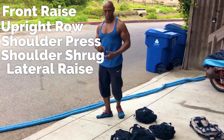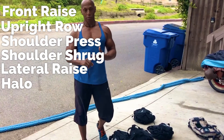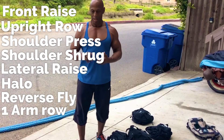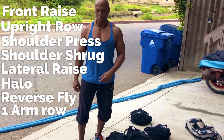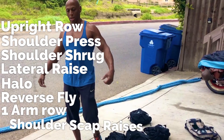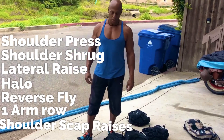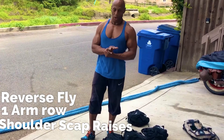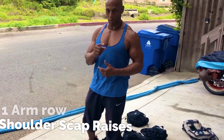So that was T3 shoulders: front raise, upright row, shoulder press, shoulder shrug, lateral raise, halos, reverse fly, one-arm row, and scaption — it's your shoulder, scaps boom, lift up, shrug. I'll break each one of these movements down on my website as well as on YouTube. You can reach me at T3 Power Ready.